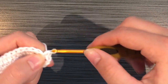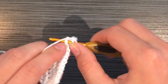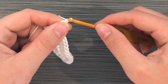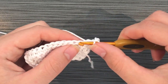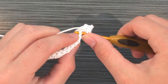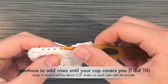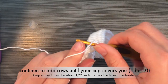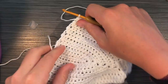Then do one half double crochet in each stitch all the way down to the bottom. When you reach the bottom, chain two, turn, skip that first stitch, and go all the way back up to the top of the cup again, where you'll do the two half double crochets, chain one, two half double crochets. Continue back and forth in a U shape for about ten rows total.